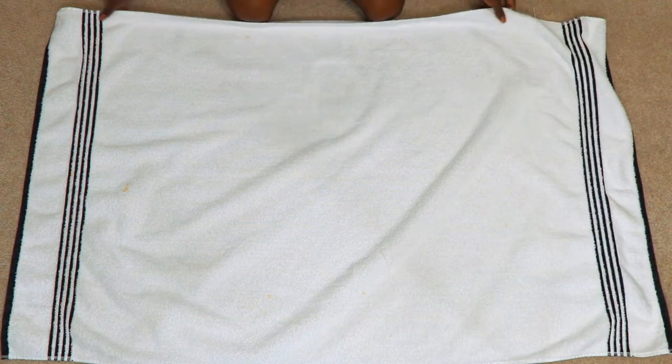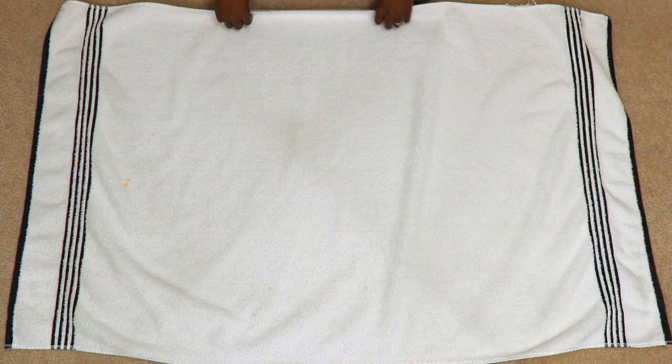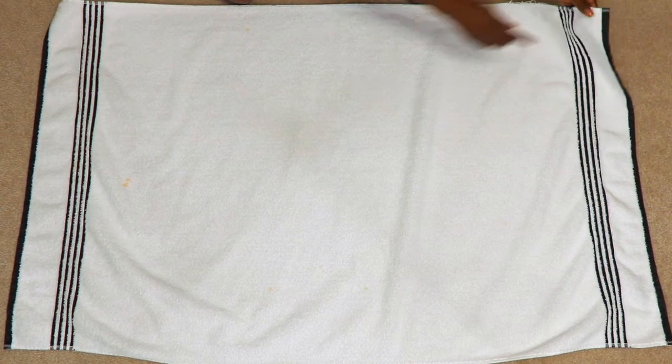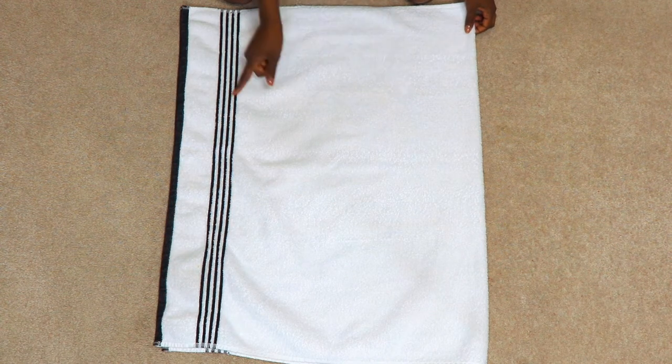If you're still folding your towels in a pile, it's time to level up your folding and I'm here to help. This first fold is the one that I use the most. It's great if you keep your towels stacked away in a linen closet or on a shelf.